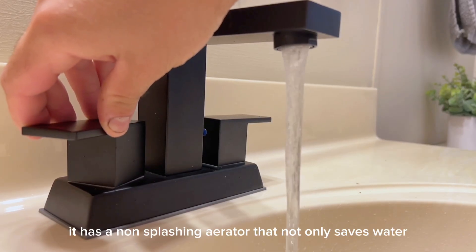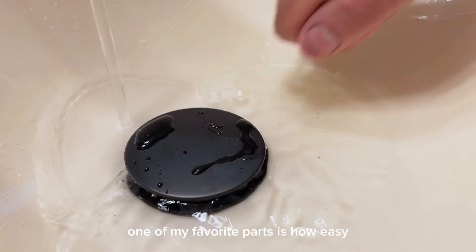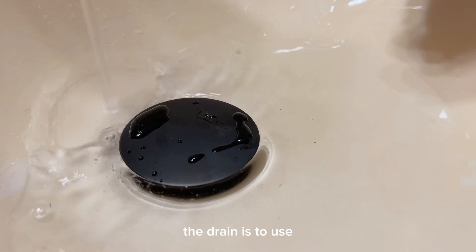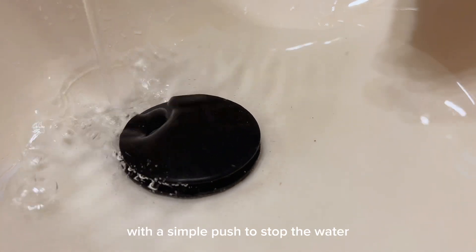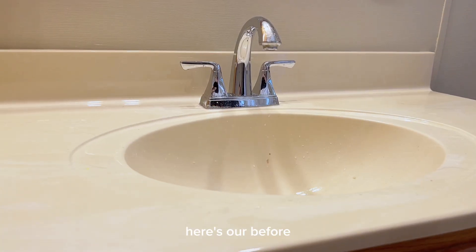As a non-splashing aerator, it not only saves water, but it also softens your water. One of my favorite parts is how easy the drain is to use, with a simple push to stop the water and another push to release it. Here's our before,